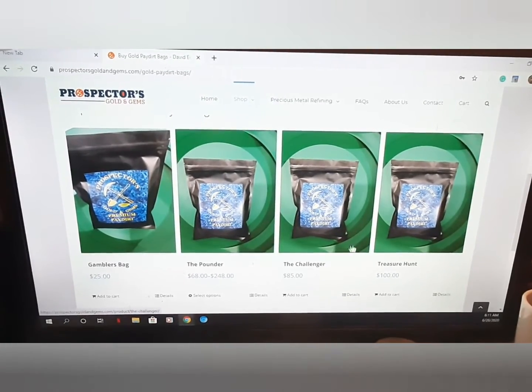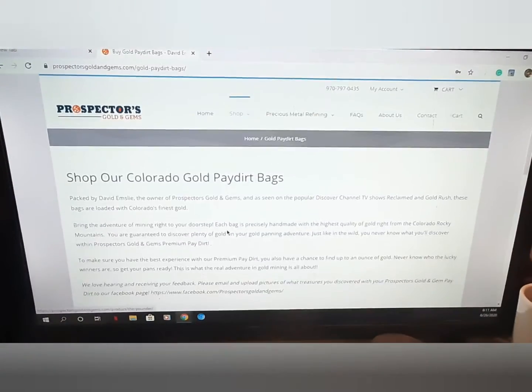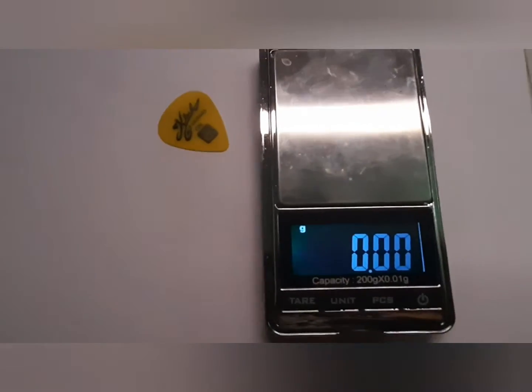Here are their pay dirt bags they offer, and you can get more gold added to these if you want.